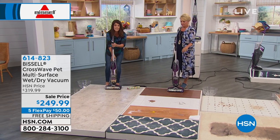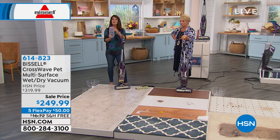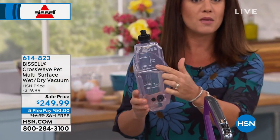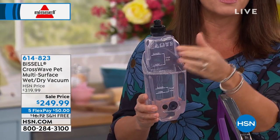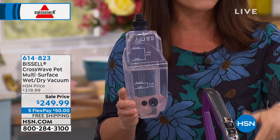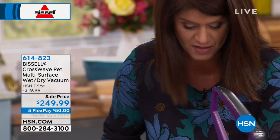The best thing about this is it's 11 pounds. You almost get a 25-foot cord. You're getting two tanks. When you get your tank home, you're going to fill it with the hottest water you can. You're getting three bottles of the formula — it's about two ounces that goes in. It works on your hard floor, your wood, your carpet, your rugs, and runners. So you're vacuuming and scrubbing at the same time.